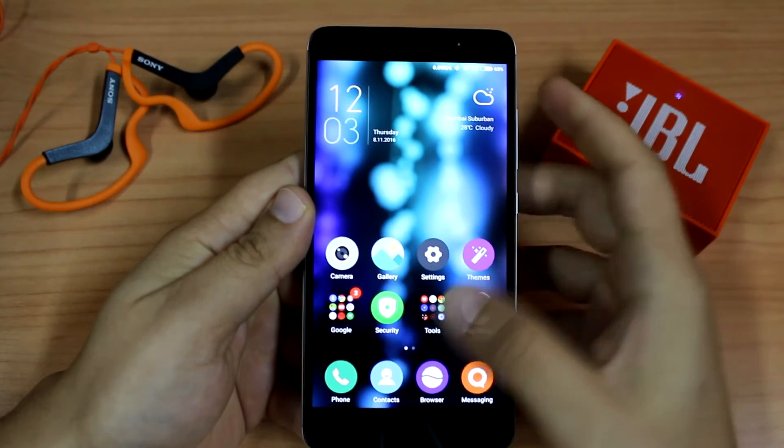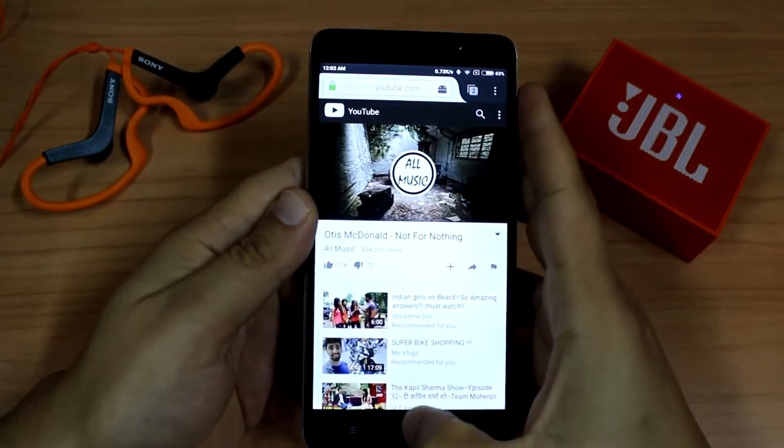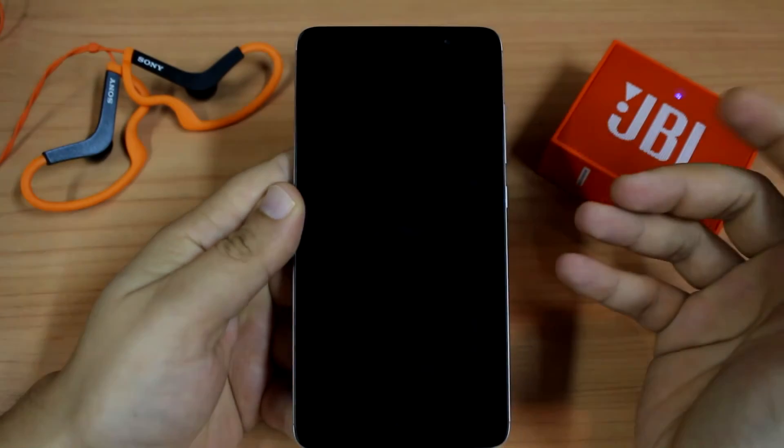And even if we switch off the display — I think the song stopped, so let me play it again. Now even if I switch off my display, the song will still play.